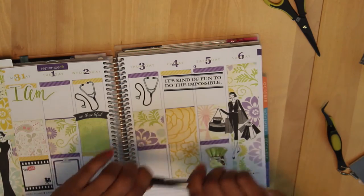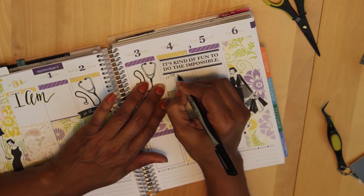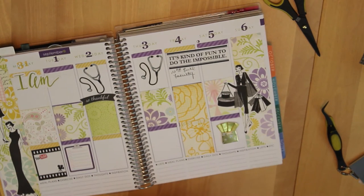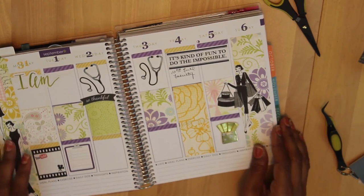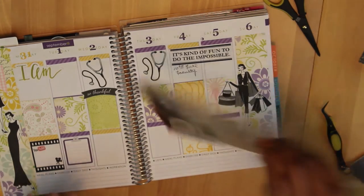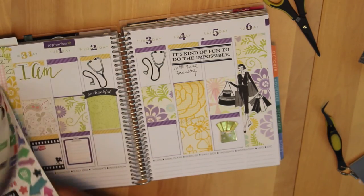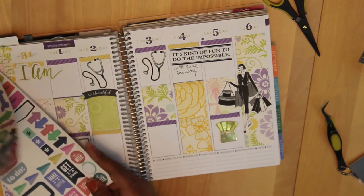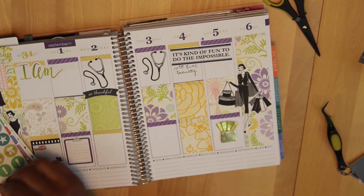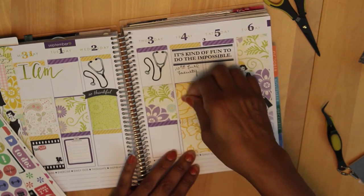I'll write '10am' for the faculty fair. And then I also will have a hair appointment that afternoon, so let me find a sticker that indicates hair appointments. I think this is the wrong pack — that's the one thing about these Happy Planner stickers, you just kind of have to look through them or look on the back to see what's in them. Okay, I've got a hair appointment, and that'll be Friday afternoon — maybe I'll just try putting it right there.